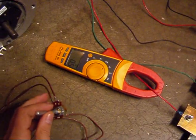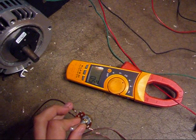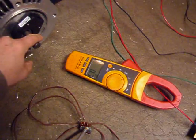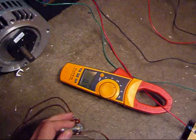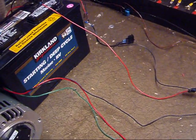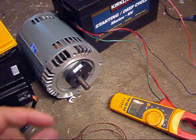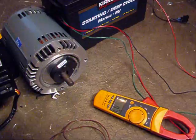It's currently 0.5 AC amps — probably root mean square. Speed it up a little bit. 0.7. This is with 7 batteries, so 12 times 7 volts. The motor's rated for 220 volts AC.